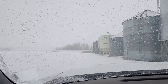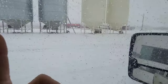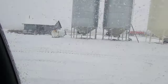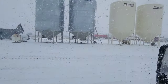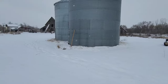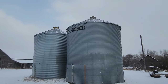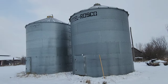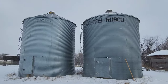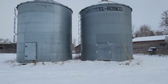One, two, three, four, five, six, seven, eight, nine — way back there — all those have temperature cables and none of them are tethered together. Those two bins have no cables, but I see lots of snow on them so that's good.